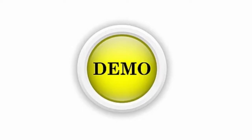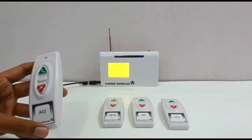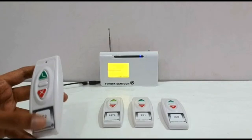Let us show you a quick in-house working demonstration. The set comprises of 4 remote controllers and a receiver unit with TFT display.